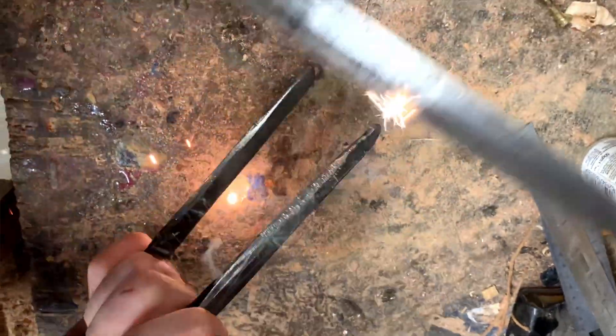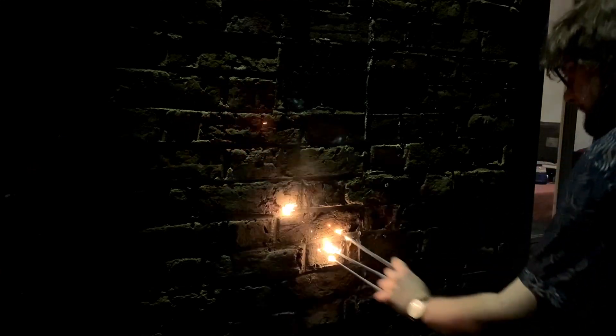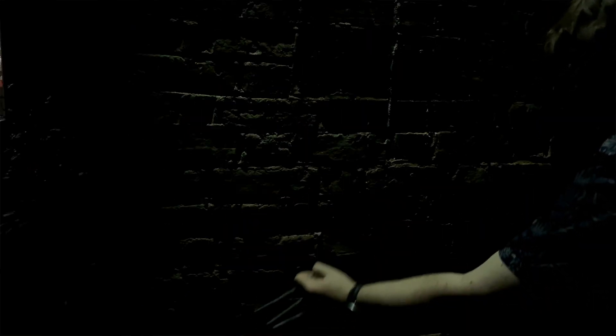So let's try it out. It sparks on any rough surface — metal, stone, bricks — but it doesn't work on wood because it's too soft, and it wouldn't work on very smooth metal unless you scraped it along an edge.